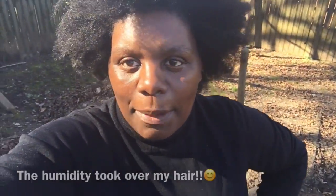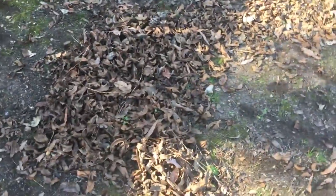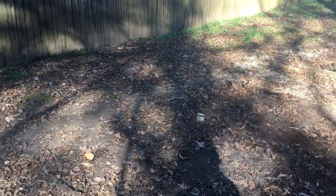Hi guys, I'm out here today just wanted to take some time to update. It may look like I'm raking leaves, but I am raking leaves — however, I'm using the leaves to fill up the boxes. Our boxes are 18 inches deep, so I'm using these little piles of leaves I've made all over our backyard as part of the compost filler.